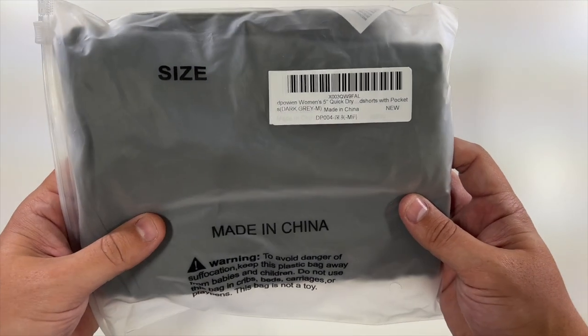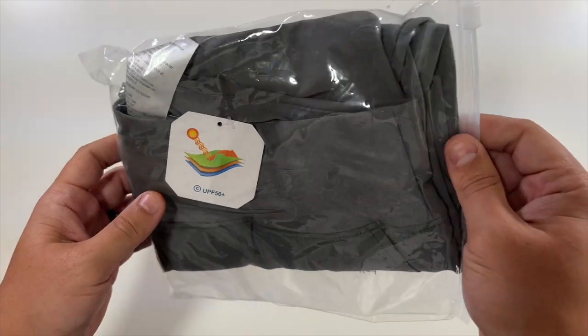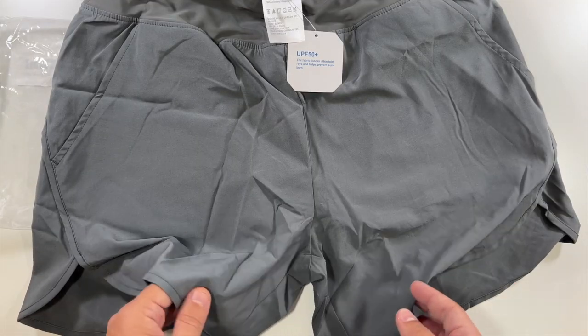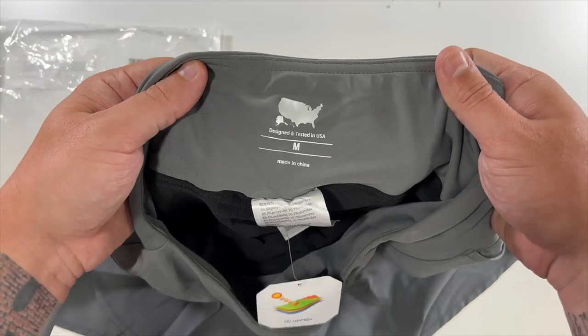Special thanks to this company who was nice enough to send us these quick dry women's shorts with pockets. These are a size medium, UPF 50 plus. These are shorts for women to wear — great for working out or for going to the beach. I'm going to have my wife try them on.